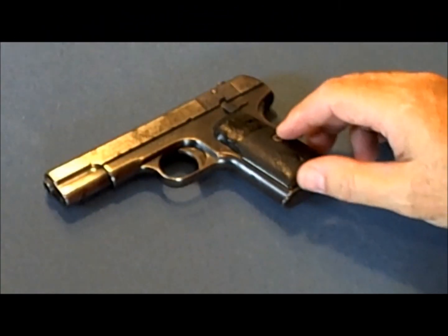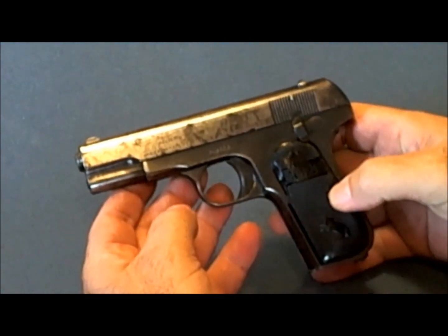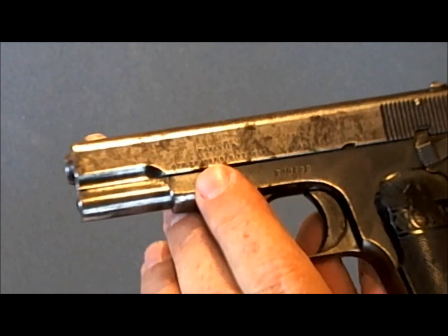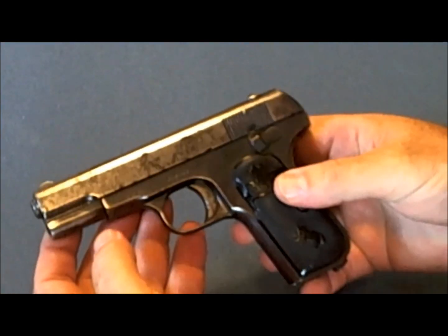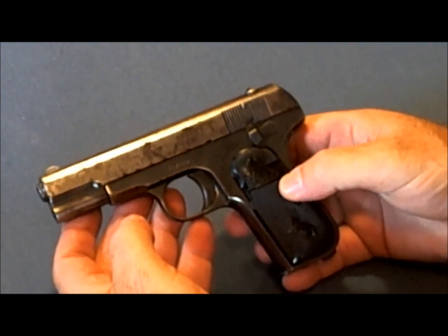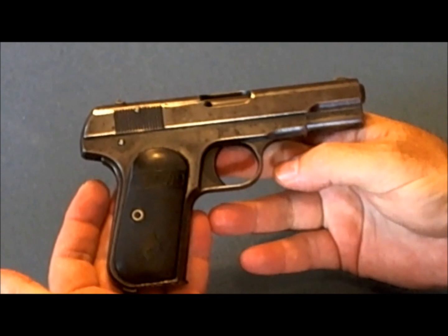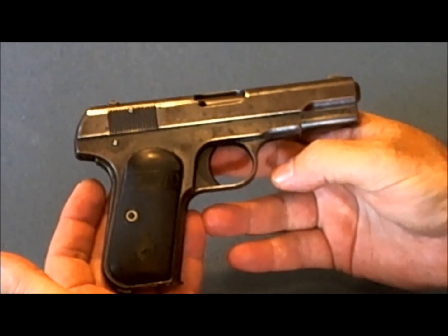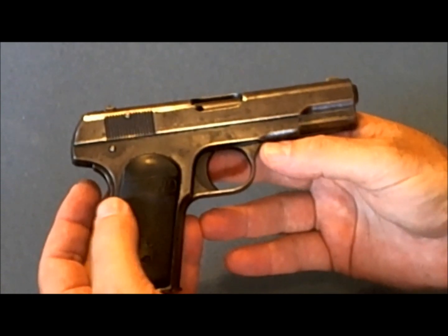The Colt 1903 Pocket Hammerless had a unique role in history. It was designed by John Moses Browning prior to the 1911 — the patent date is shown right here on the slide and it says 1903. Five hundred and seventy thousand of these pistols were produced between 1903 and 1945. The Colt 1903 was carried by everybody from Al Capone to George Patton, and it was issued to general officers during World War II, not only in the United States but in other countries as well.